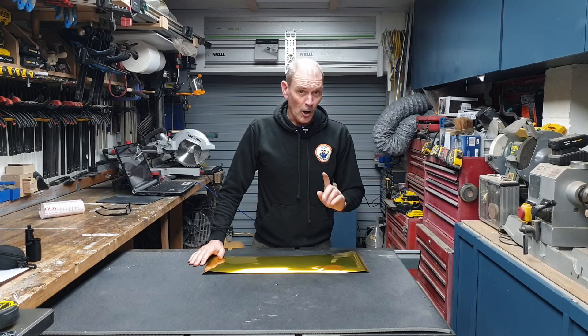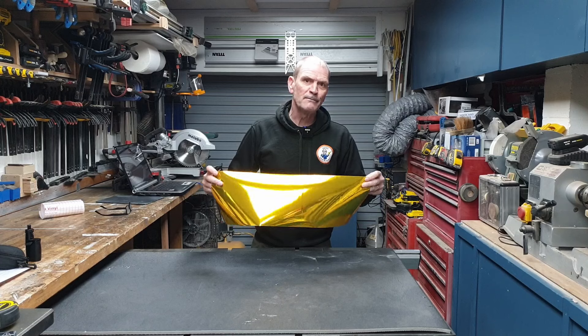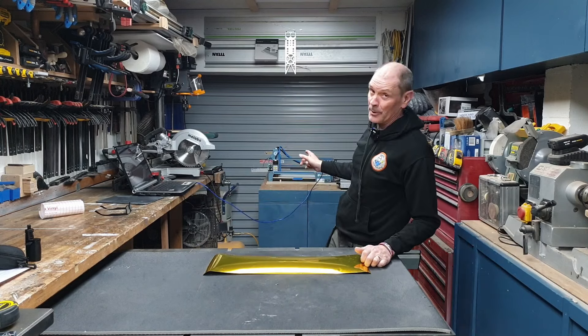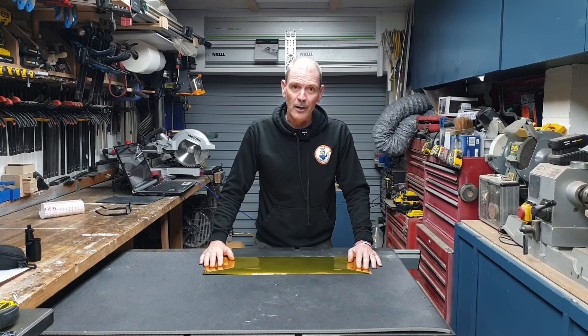Welcome back to my workshop. You're obviously here because you want to know if you can cut reflective vinyl on a diode laser like this one. So what I'm going to do is quickly talk you through why I want to and how I do it. Let me explain why I want to cut it with my diode laser.